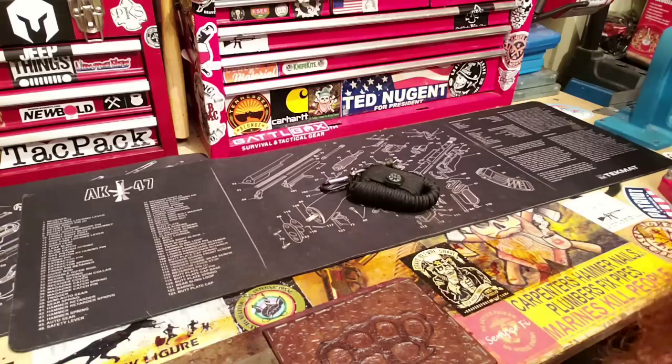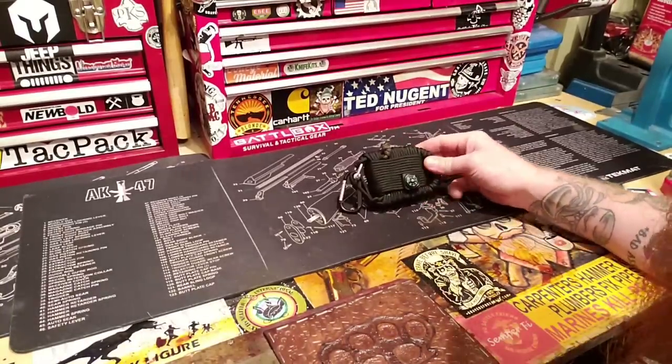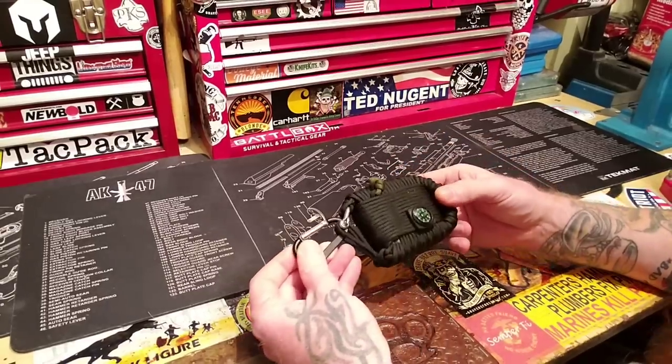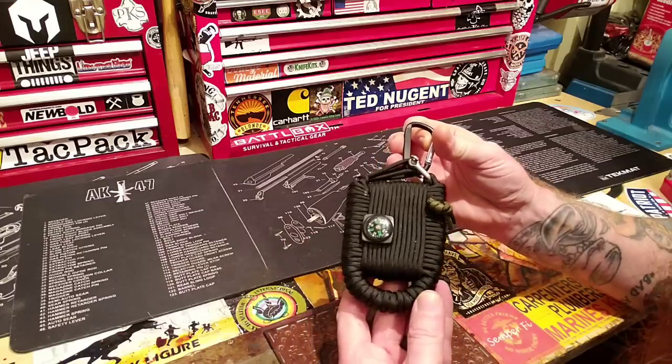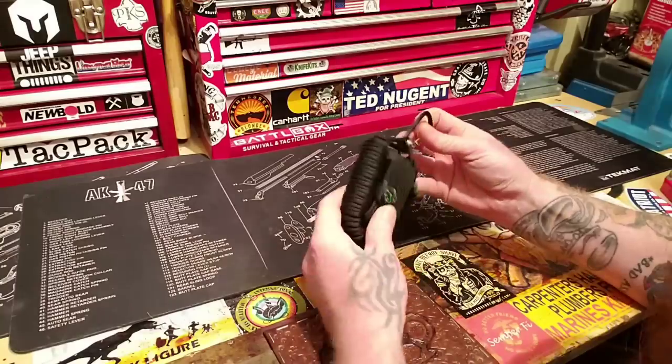Welcome back to SOS, I'm Stasar MBA. I got this in some sort of SHTF survival kit and I've never unraveled one. Have you ever seen one of these? I've always wanted to know what's inside, so let's just take a look and see what's in here.